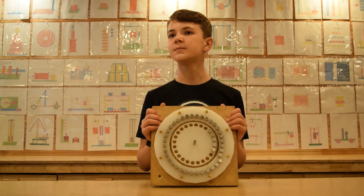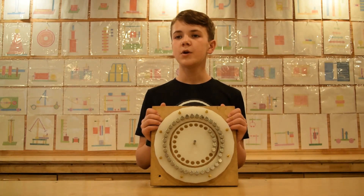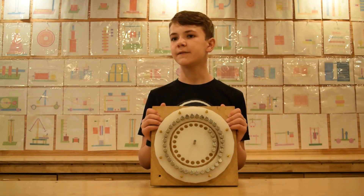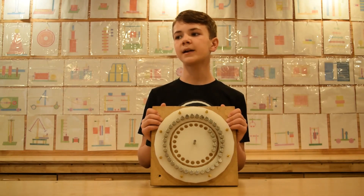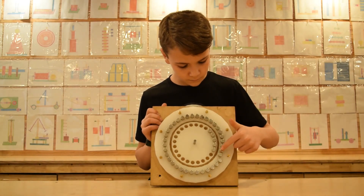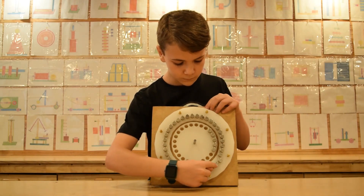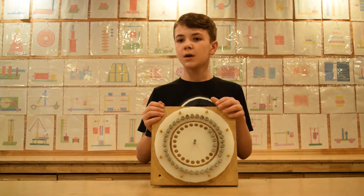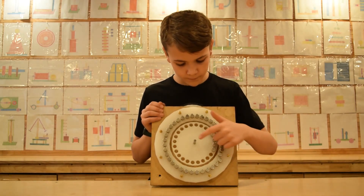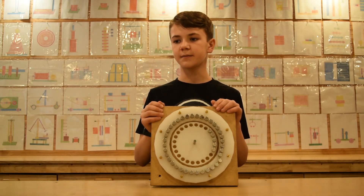We made one prototype of this motor a while ago and used it for another video. We just want to point something out before we get to the new prototype. If you remember, the stator magnets are progressively offset in respect to the center of the motor. The first magnet is close to the center, and the last magnet on the stator is furthest away from the center.